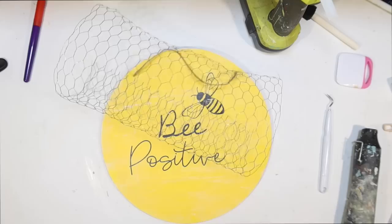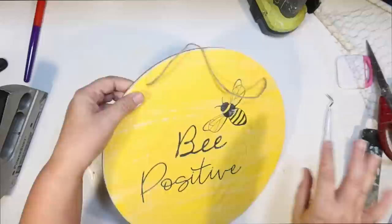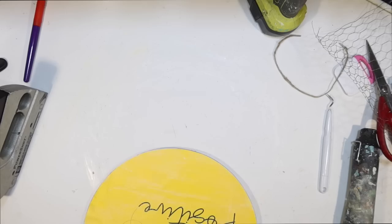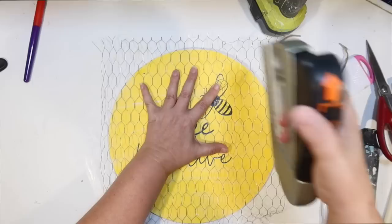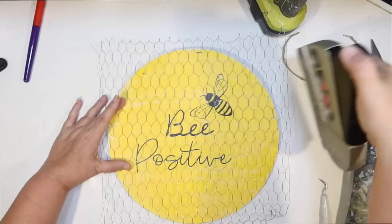My hanger is going to get in the way at this point, so I'm going to pop that back off and reattach it later. I'm going to go in with that chicken wire and use my staple gun to staple it all around. It's probably a good thing I doubled up on the sign because I'm going to definitely need the thickness for my staples — otherwise they're going to go through way too much of that thin sign. I just start at the top and start stretching and stapling all four sides down.